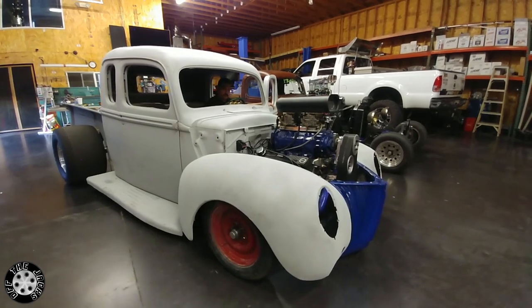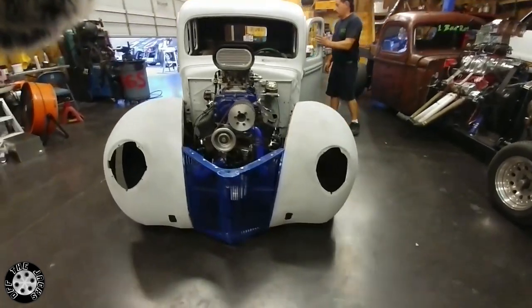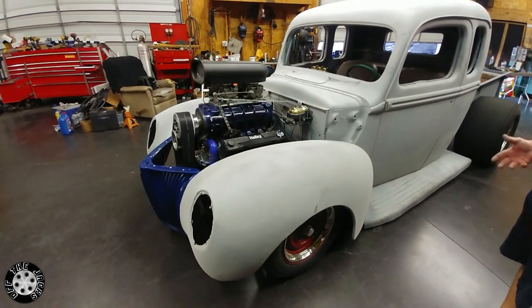That sounds awesome. It actually does — it's got a good little cam in it. I don't know how built it is, I didn't build the motor. But everything was just trial and error putting it together.